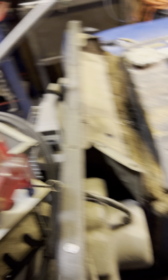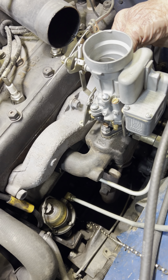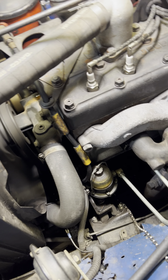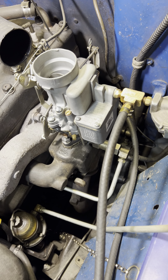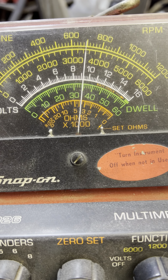All right, let's go ahead and pull it through a couple times, see how it's going. And now our RPM is smoothly dropping back.